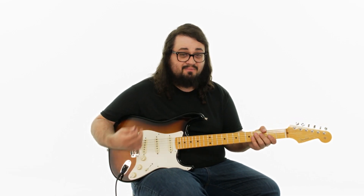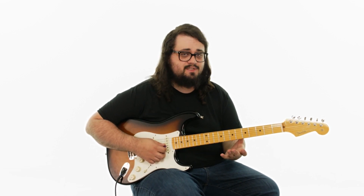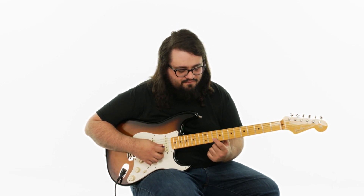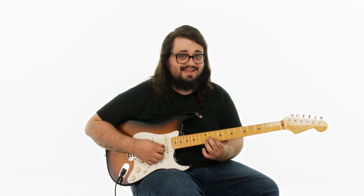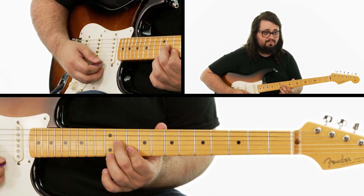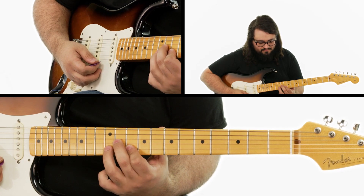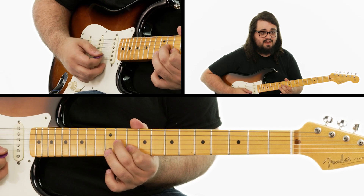This brings us to the last four bars of the blues — the turnaround — and we're going to play a completely different riff for that. We're going to be playing a double stop, which just means playing two notes at the same time. I'm going to start out with my first finger on the 10th fret second string and my second finger on the 11th fret third string. I'm going to play those two notes together five times. And then on the sixth time, I'm just going to add my third finger to the 12th fret second string.